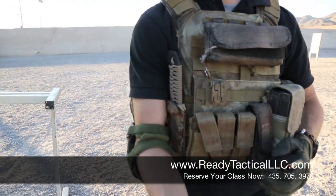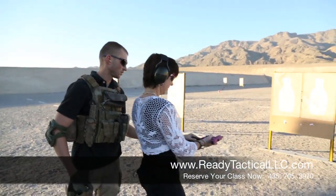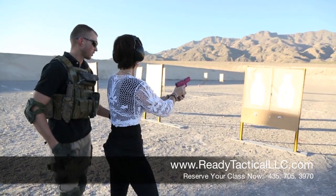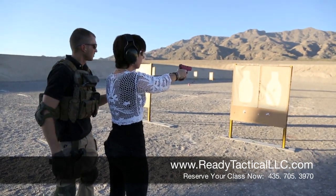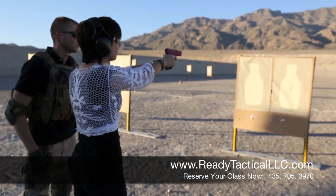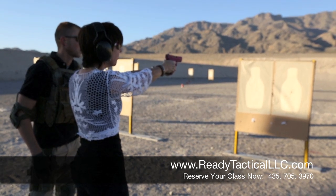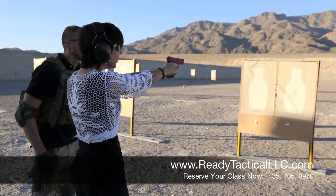Alright, let's see how she does. Go ahead, load and make ready. Pull back? Okay, aim at the head. Try to hit that hole again. Not very good, Benjamin.